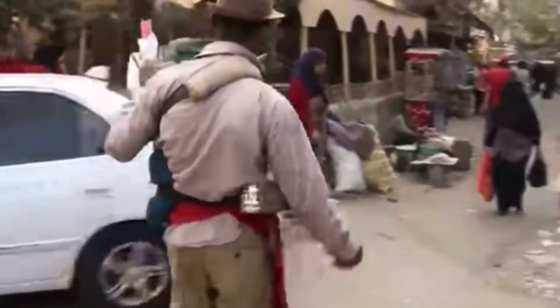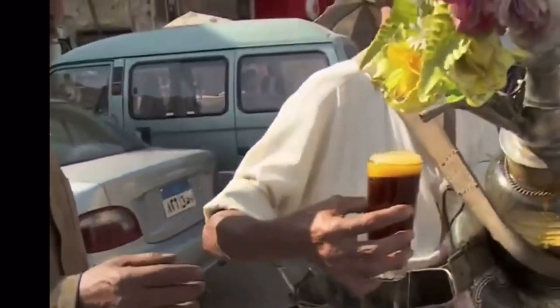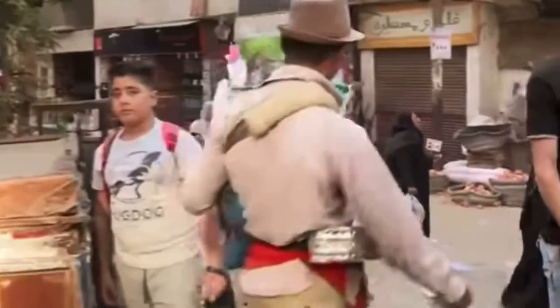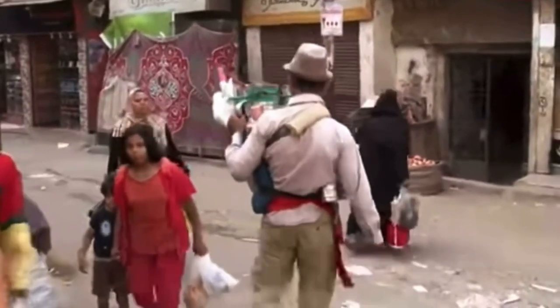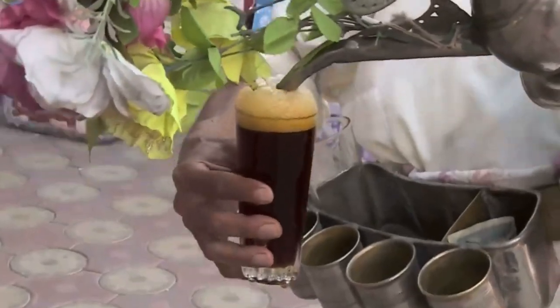There's a nice tea that's been popular in Egypt since the time of the pharaohs. Tea vendors to this day meander through busy streets in Egypt selling that very same tea. This hibiscus tea called Kethedeh is not only fragrant and delicious, but it's known to be a medicinal elixir.